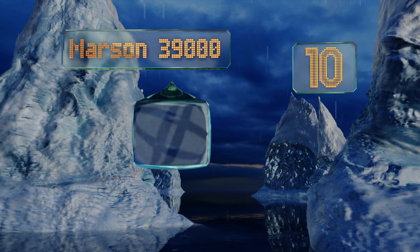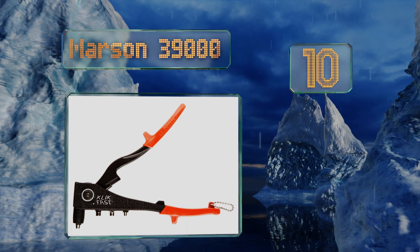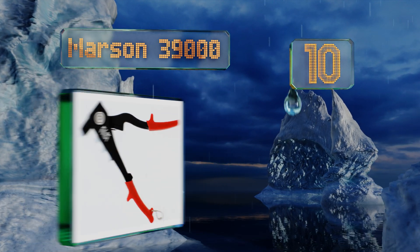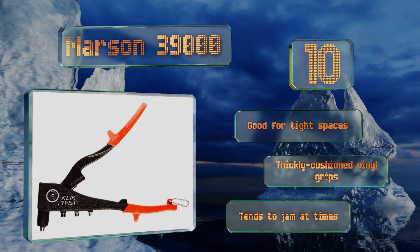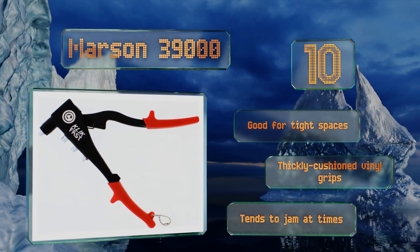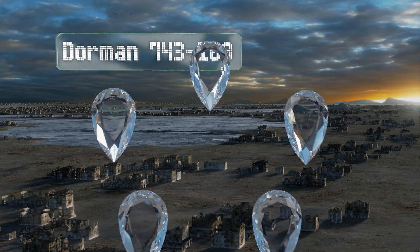Coming in at number 10, the Marcen 39000 is made with a high-strength aluminum alloy body and a carbon steel handle, so it can manage a lot of pressure without warping or breaking. Unfortunately it doesn't come with any rivets, so you'll have to purchase your own. It is good for tight spaces and is equipped with thickly cushioned vinyl grips, however it tends to jam at times.